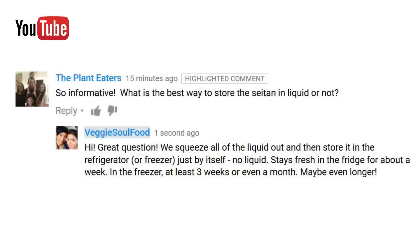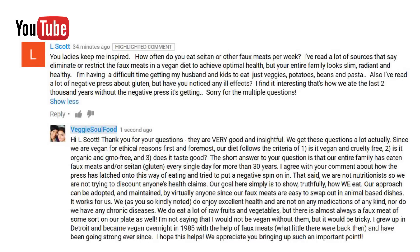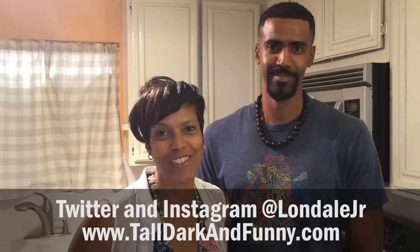Before we go through our ingredients, I want to give a special shout out to a few YouTube subscribers: the Plant Eaters who had a question about Seitan, L. Scott, and also Mo Clay. Thank you so much for your comments on YouTube. Especially check out L. Scott's comment about faux meats, which we do a lot of here, and we kind of explain our philosophy on the mock meats that we use. Shout outs to everyone following me on social media. I'll put his website up in the notes section so you guys can check him out and his acting as well.